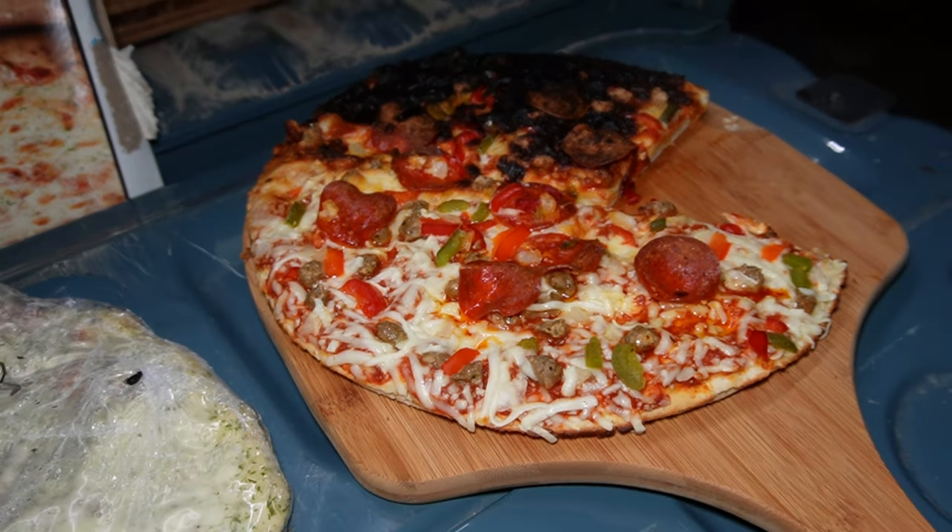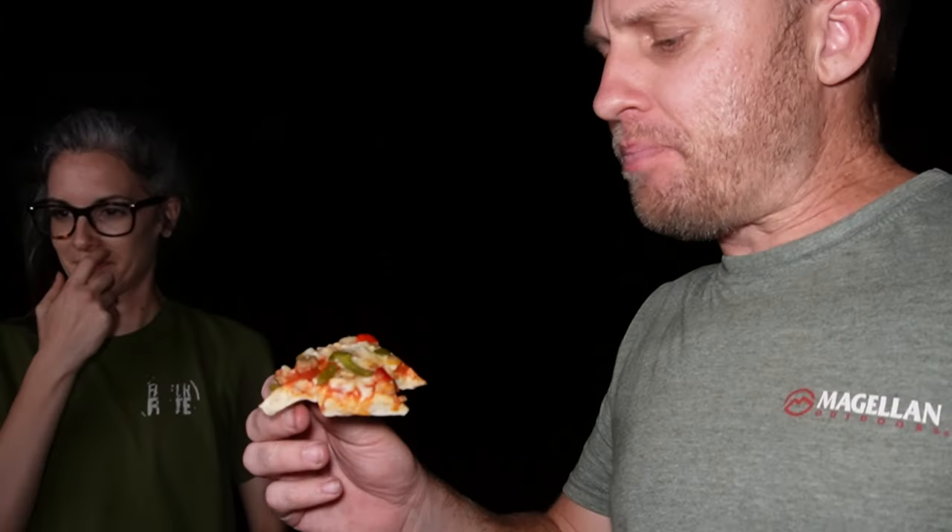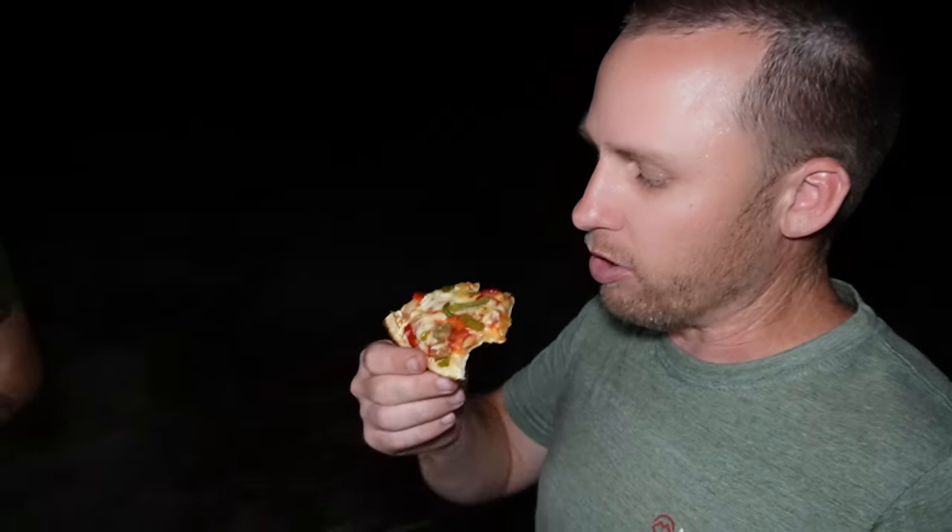Pizza has been removed. Part of it's burned, other parts not burned. Kevin, what's the review? We've got to turn it more often — we started talking and didn't really pay attention. But it's not burnt underneath. The crust is kind of crunchy, good texture, but it does need to be cooked a little bit longer probably.